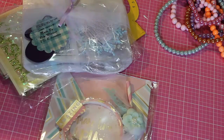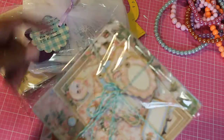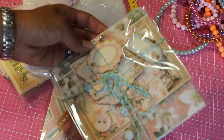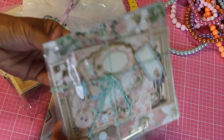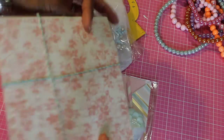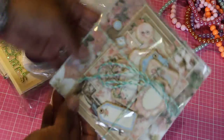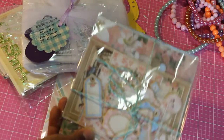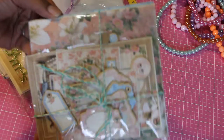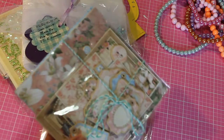He also gave some goodies, which were some of the paper from that collection — looks like chipboard and some cutouts, which is very nice. Thank you, Amador. I don't have any of this kind of paper. I think it's Graphic 45 — I've just never bought any of it, so thank you so much. It's very pretty.